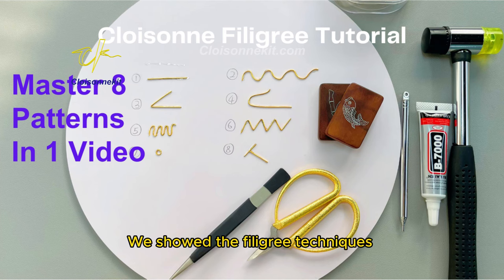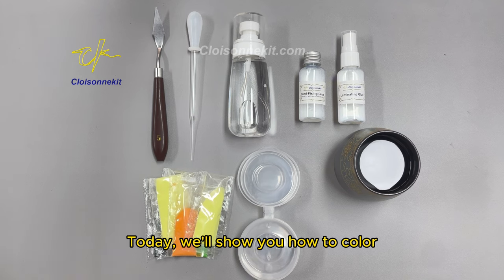In the last video, we showed the filigree techniques on eight different pattern lengths. Today, we'll show you how to color.